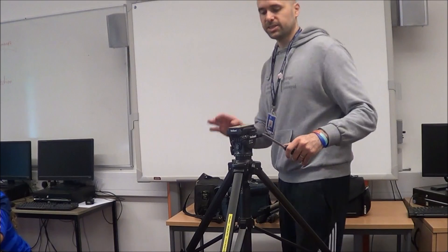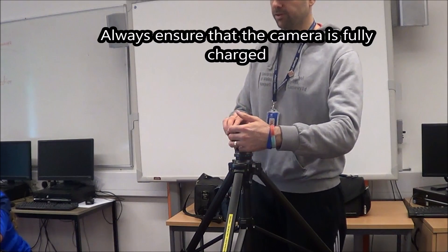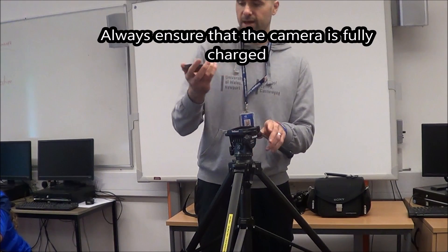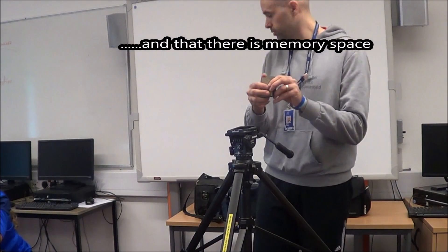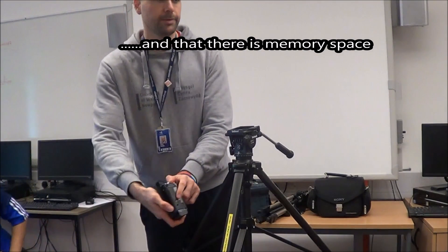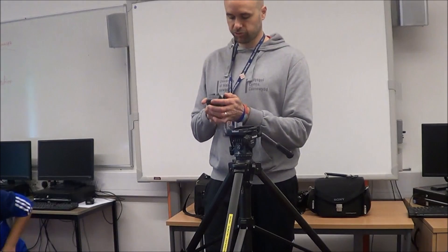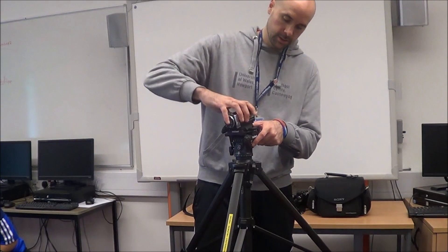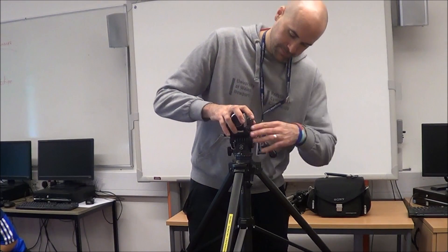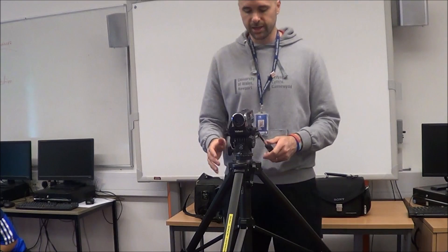The base that the camera goes onto is here. Undo that lever and it pops out. There's a screw there which will just screw onto the bottom of the camera. Screw it in, then slide it back in — look how easy it goes in — then twist it and that camera's locked there.